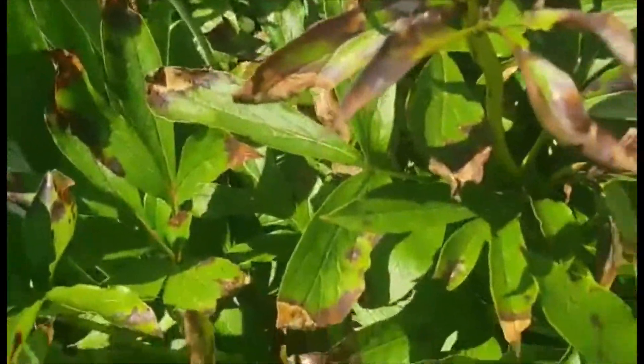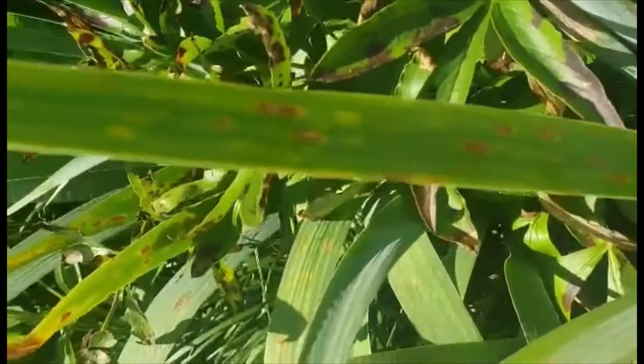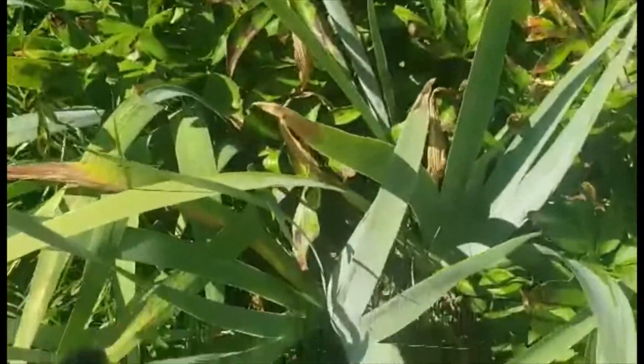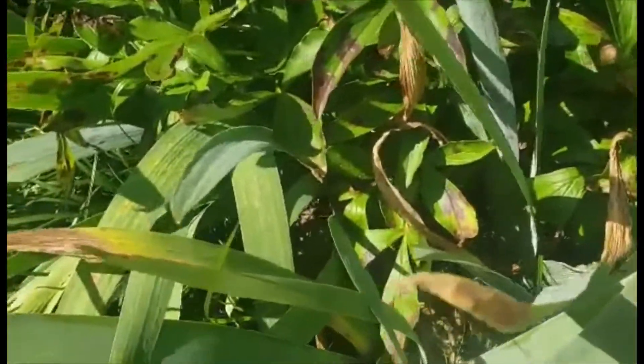Also, I did introduce some new plants this year from my niece, and it could be that the fungus came from her house. The last thing is I transplanted some daisies around the edges, and because that was a new transplant I was watering them, so it could just be that I watered my peonies and got them a little bit too wet.